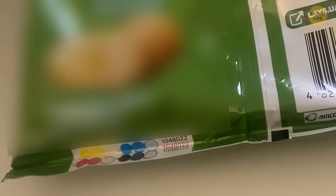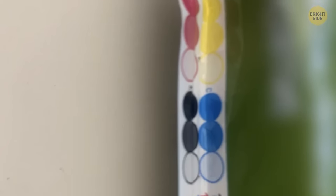Colored dots on chip bags help manufacturers control the package color and show what ink color was used on the package.